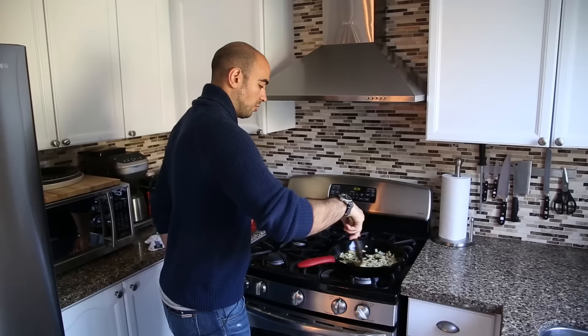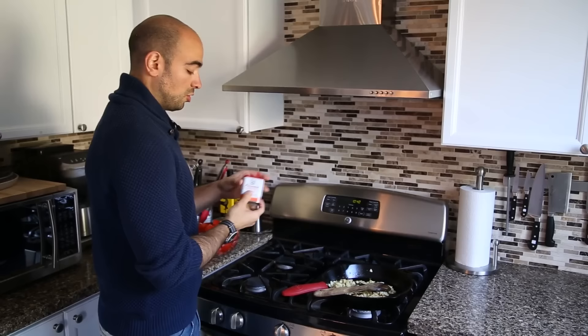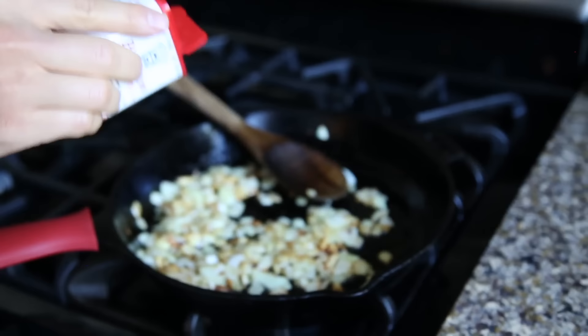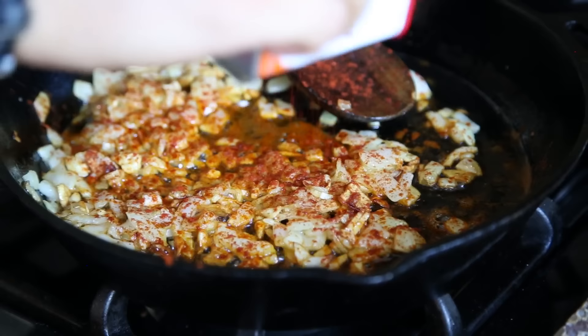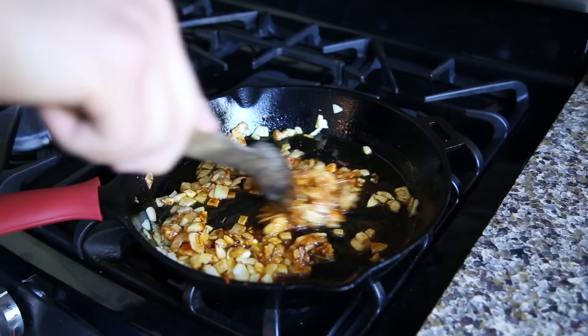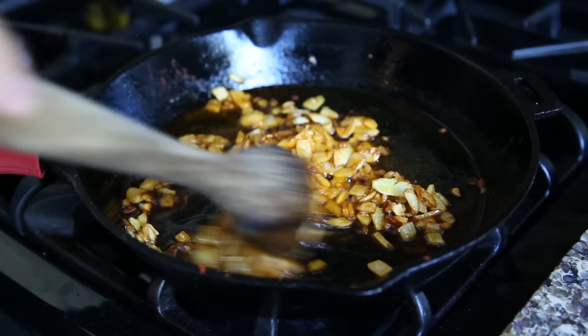Our onions and garlic are now nice and translucent — we've even got a little bit of color, but that's going to add more flavor to the dish. Before we go in with our tomatoes, we want to hit it with some smoked paprika. This is one of our secret ingredients. We're going to toast it really quickly with the onions and garlic in the oil — if you put it in after the tomatoes, you'd steam it and wouldn't get all those essential oils out of the paprika. We're going to put in about a teaspoon. This smokiness is going to add such beautiful depth of flavor.